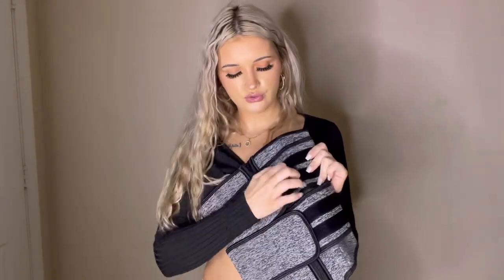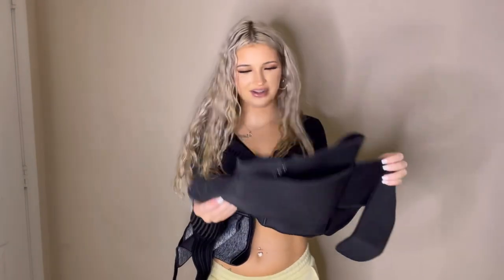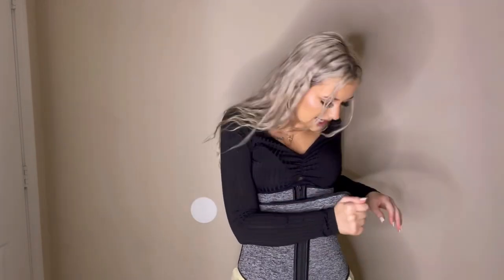The next waist trainer I'm going to try on is the double velcro waist trainer. It has two velcro straps so you can set it as tight as you want. I have one similar from Amazon, so we'll see how this compares. This one feels very comfortable — it would definitely be something I'd wear to work out in or go for a run. I didn't realize this one is more like a sweatband — you can adjust it to however tight you want rather than having fixed hooks.